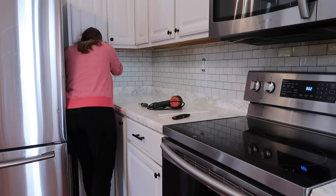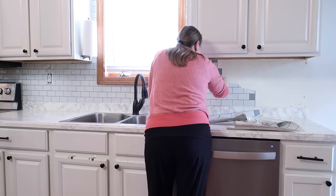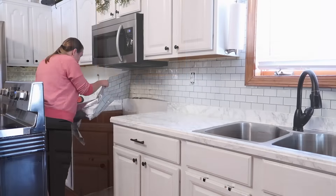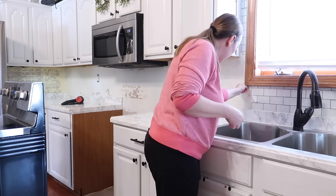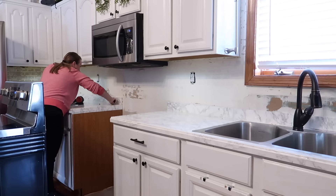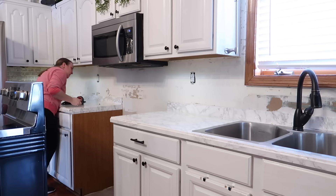Before we started tearing everything off of the walls, it's kind of crazy that the last time we did all of this, it cost way more for all of this peel-and-stick stuff that did not last. We did this back about four years ago — the tile, the peel-and-stick vinyl stuff on the island, and painted the cabinets — it was about $250, which is still pretty affordable, especially if you're a renter. But this time we came in at about $80 for everything, and I'm so excited.